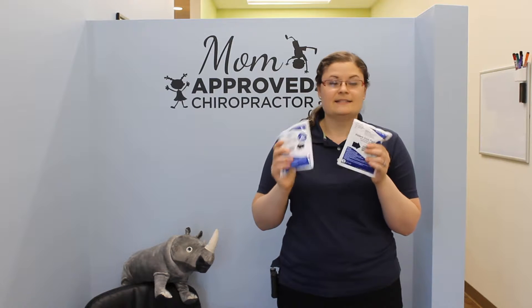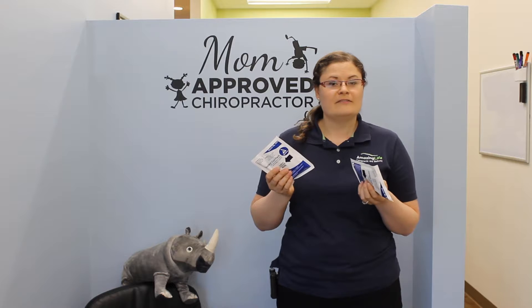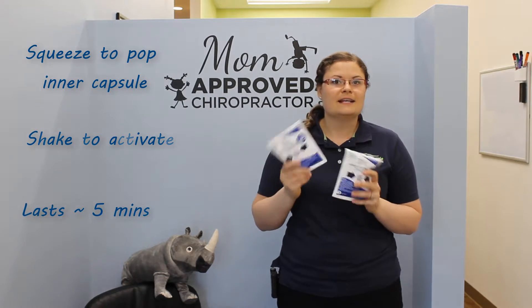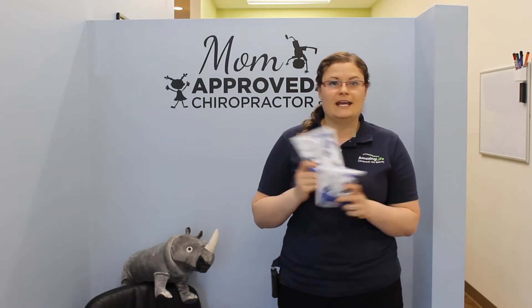Right now it's soccer season, so we know a lot of kids might be getting injured out there. These are really great instant cold packs — parents could have them in the car. You just squeeze them, shake them, and they last about five minutes, which is great to have on hand for any occasion.